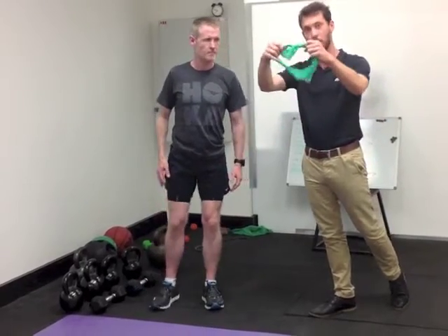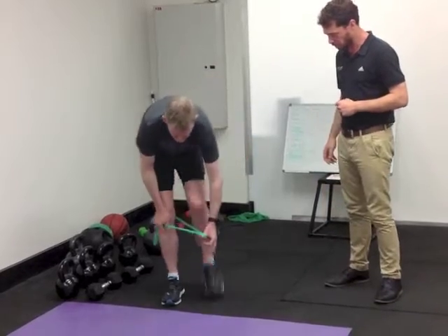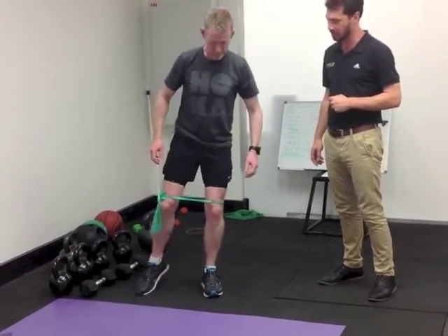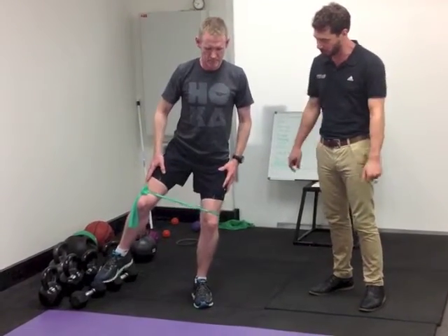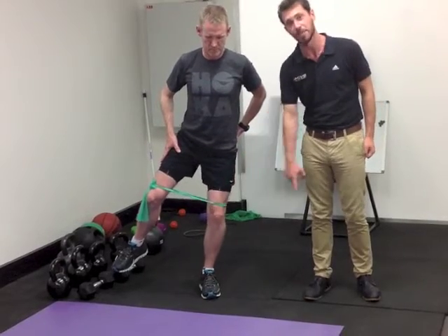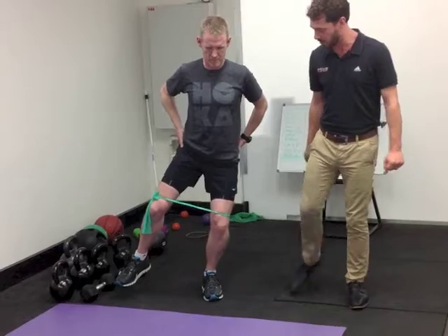The progression to that is to add some resistance, which we do with a simple band. Step into that and show them how you do it. Now this is quite tough — it's a challenge on the balance and it's a challenge on both glutes. Fletch will feel it on this glute because it's trying to control the knee and keep it out, and he'll also feel it on the other glute because he's contracting and keeping the band out.